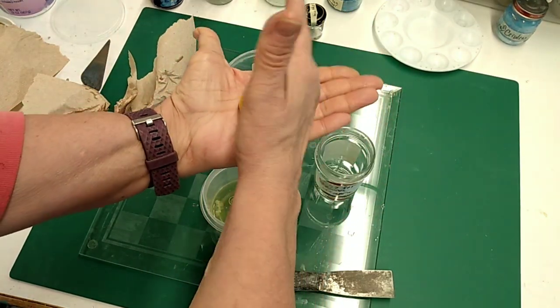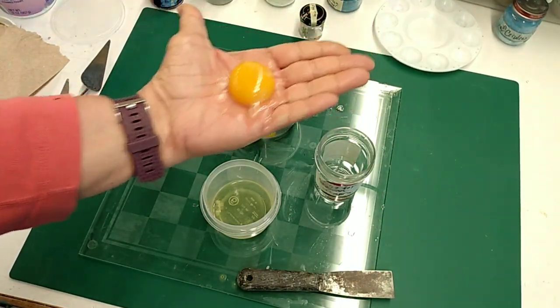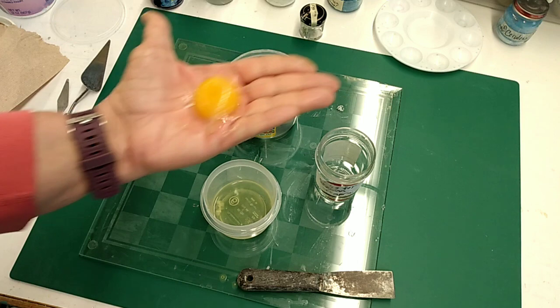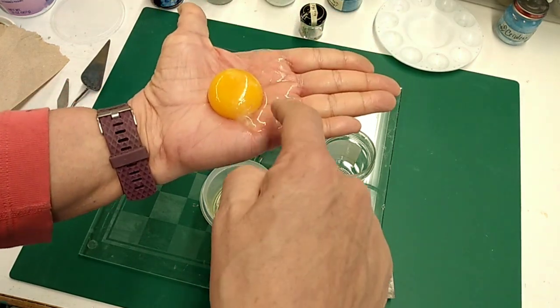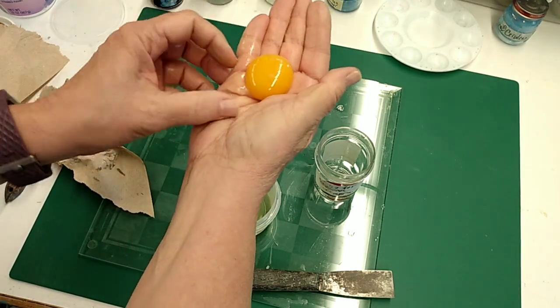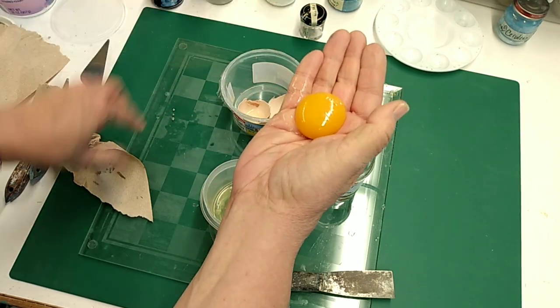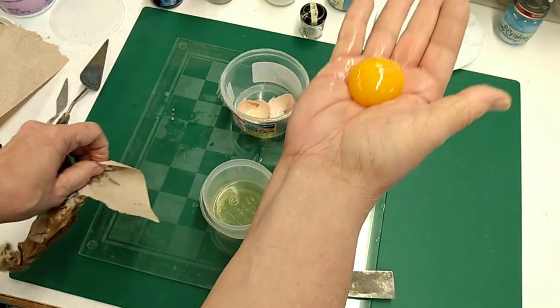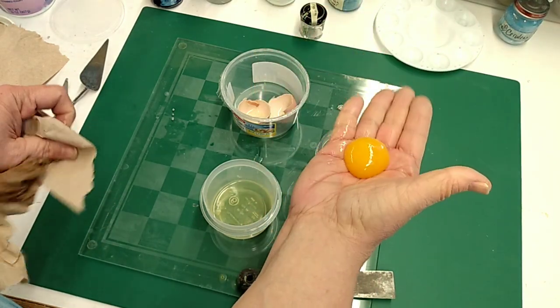I just dried my hand on a paper towel, and I'm going to roll it again like this. See, this is still very wet, so I'm going to just keep doing this until I can get the yolk separated. See, it's starting to dry and stick a little bit to my hand.